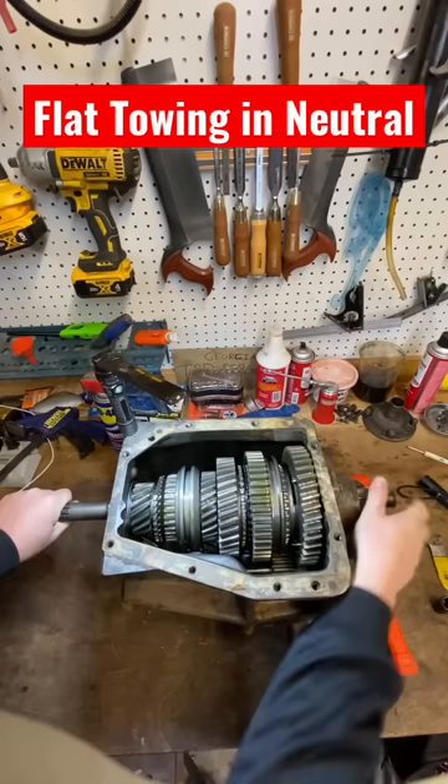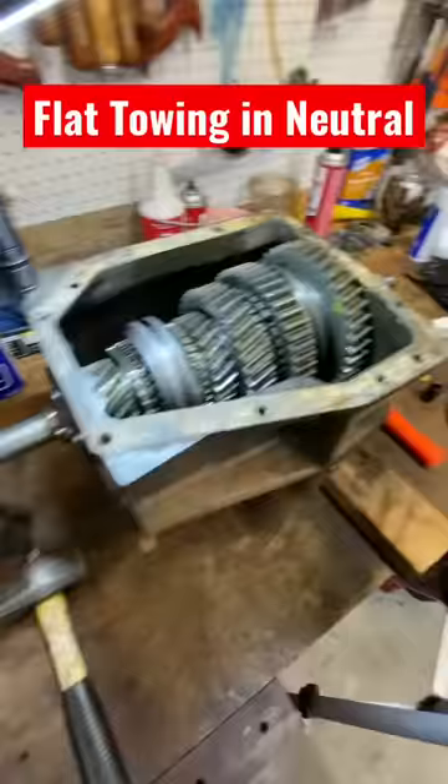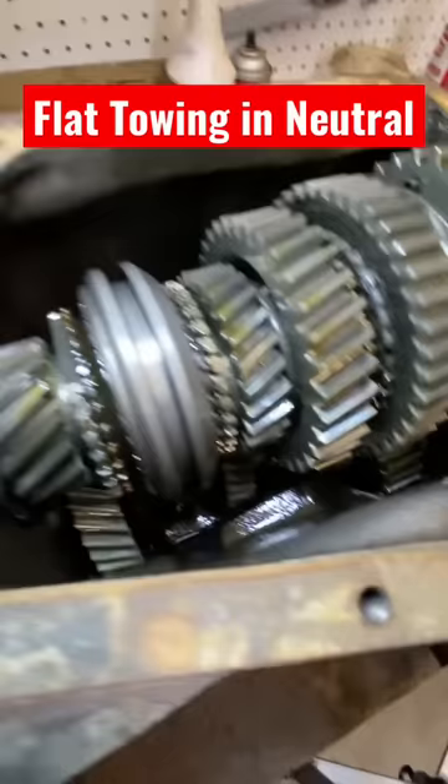Now let's put it in neutral. Had to enlist the help of some vice grips and a hammer. Now if you turn that output shaft with the input shaft not turning, you can see that the counter shaft no longer spins — and that's bad.